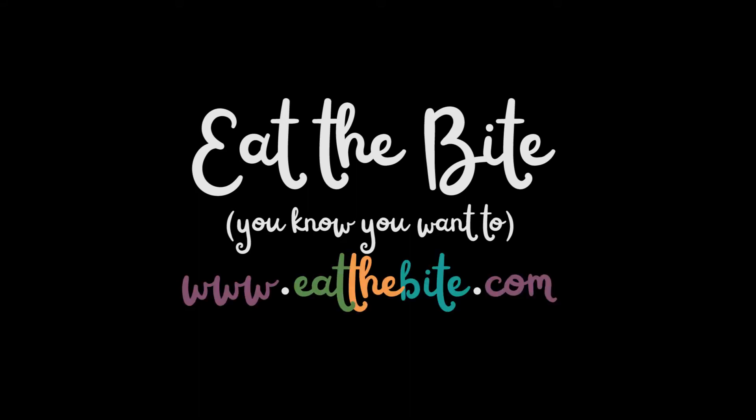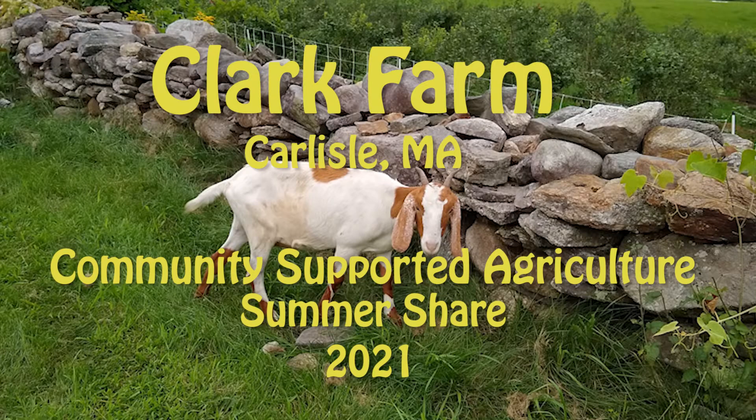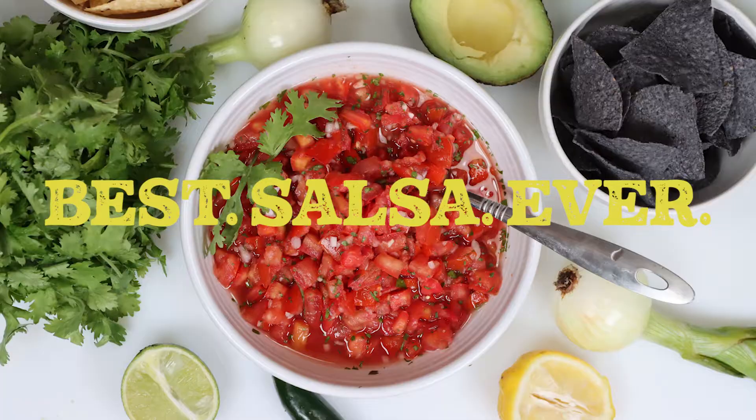Hey guys, this is Stacey from eatthebite.com, and welcome to my community-supported agriculture summer series, where I use local organic ingredients from Clark Farm in Massachusetts to make delicious food. This week I'm going to show you how to prepare the best salsa ever. Let me show you how to make it.